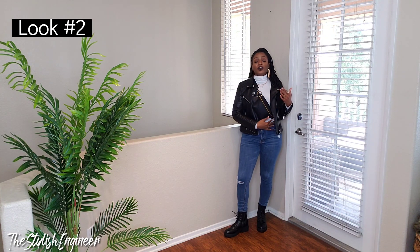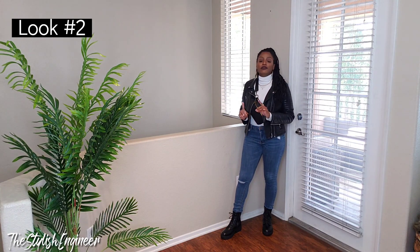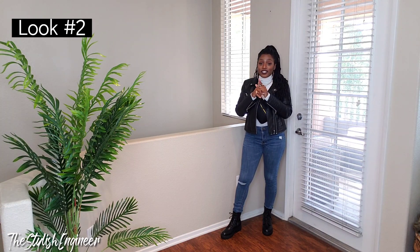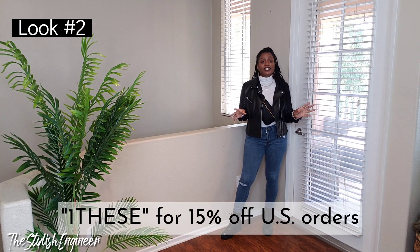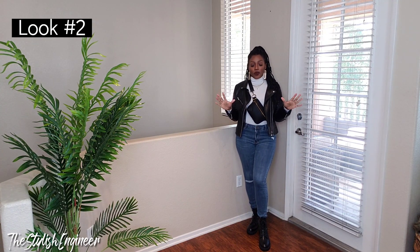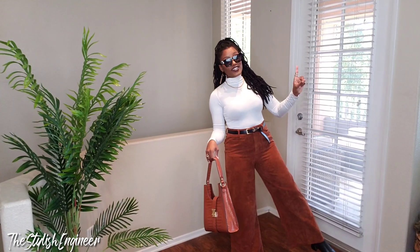I paired it with a fanny pack worn across the chest like a lot of people are doing now, and a fitted black moto faux leather jacket. I'd highly recommend getting a black moto jacket — this one from Shein is around $30. My discount code is 1BSE, which saves you 15% off any U.S. order. Also get yourself some black combat boots — they're a wardrobe essential.